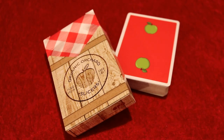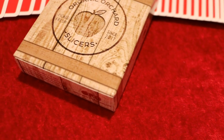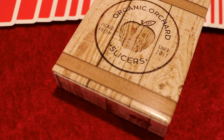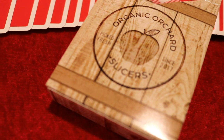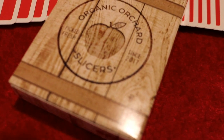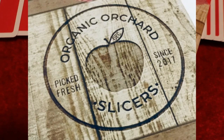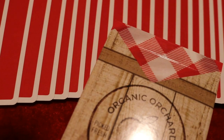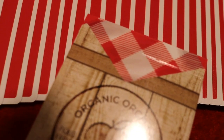The Slicers Playing Cards is the newest addition to the Organic Playing Cards family, designed by Cam Toner and Nate Lex. This deck is sure to be with you at every outing. The front of the tuck box is meant to look like a wooden carton or even a side of a picnic basket, with a wood design that says 'Organic Orchard Slicers' — looking like it's burnt into the wood.